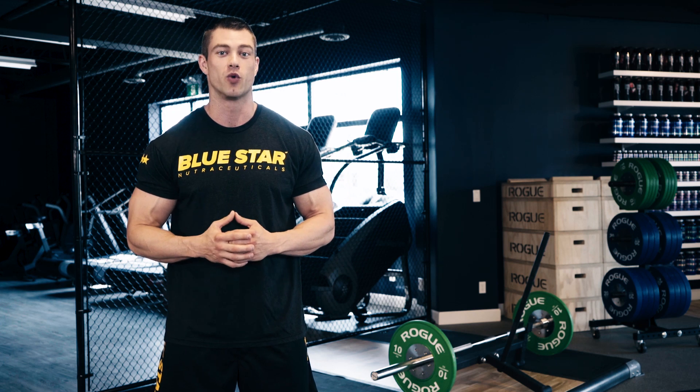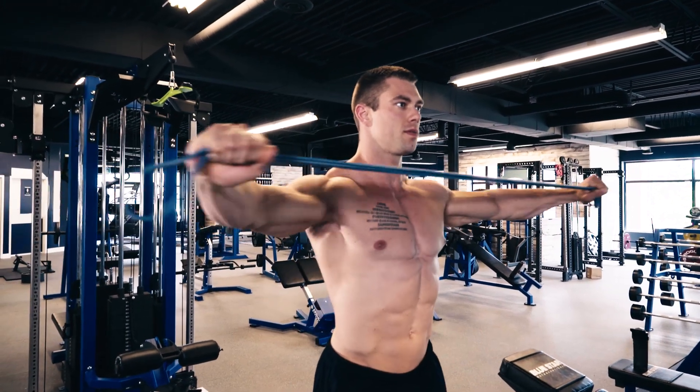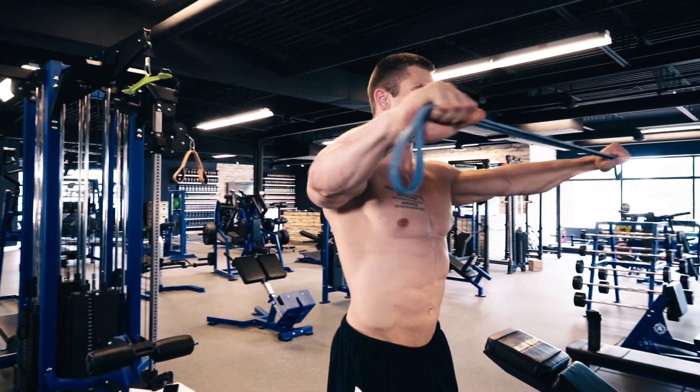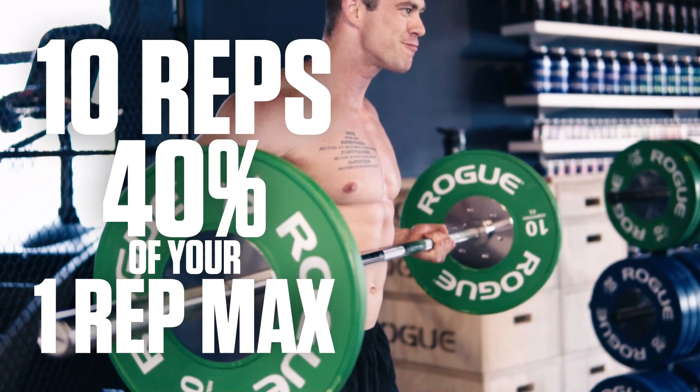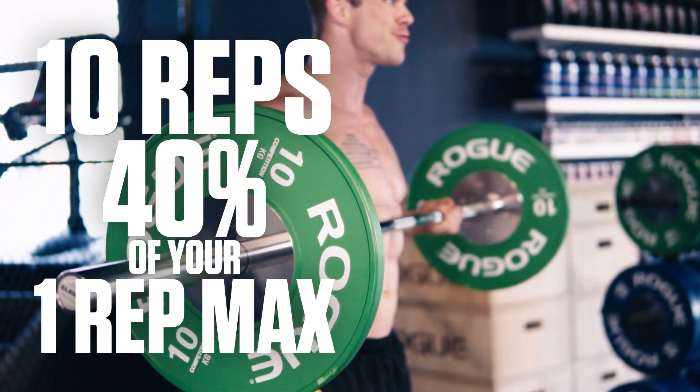all you need to do is hit that subscribe button and follow along. Now, let's get going. We all know a great workout starts with a great warm-up, so take 5 minutes to get the blood flowing through the whole body and then let's get to it. For this workout, you'll perform 5 exercises in circuit fashion. You'll perform 10 reps of each exercise using 40% of your 1 rep max.